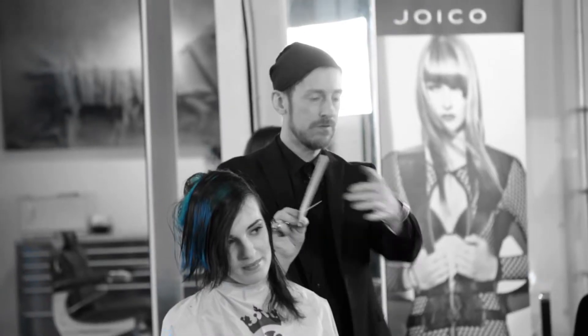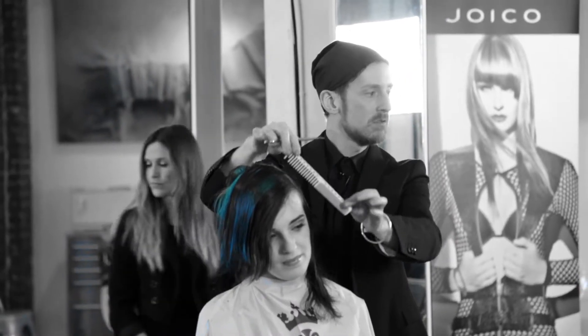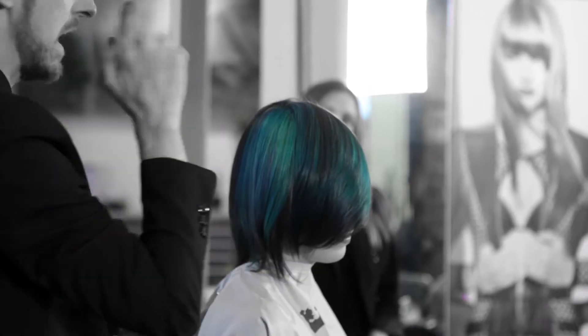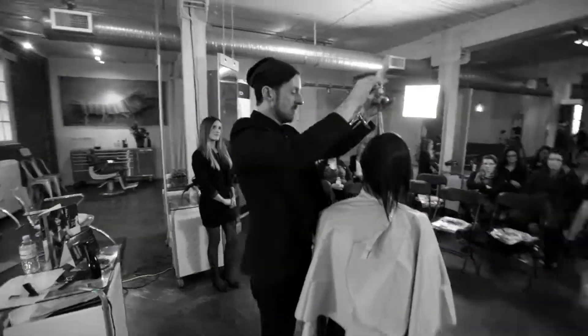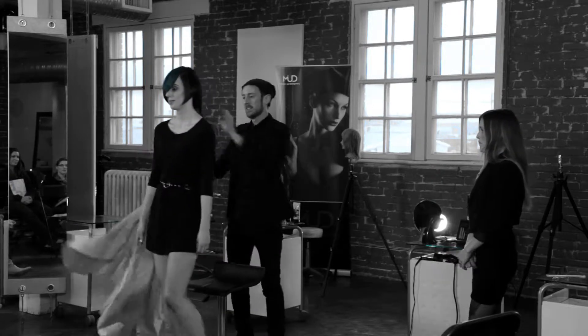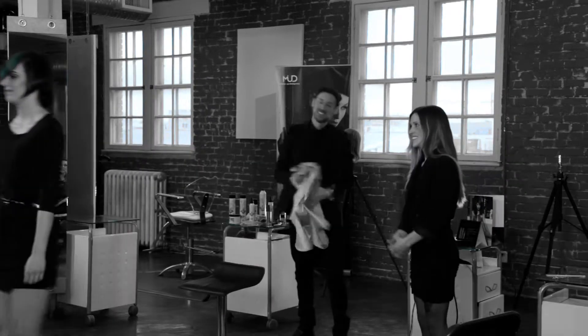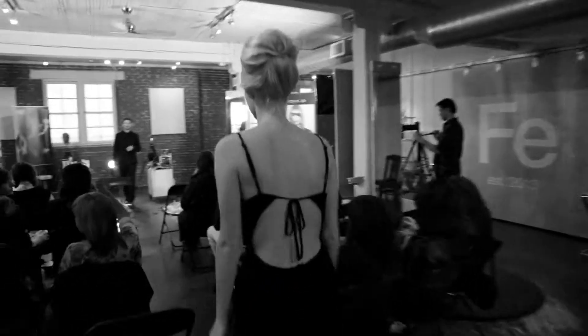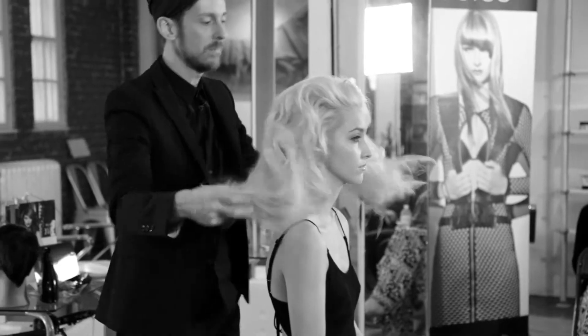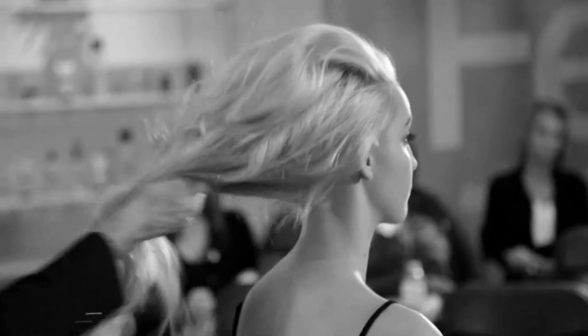So we're just pivoting it around at that one single point and working all the way through. It's got great texture, beautiful hair — the TurnHeads campaign right here.